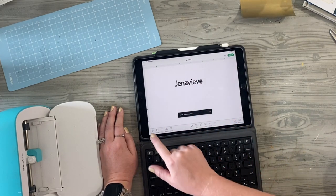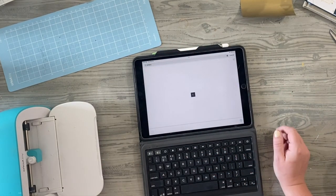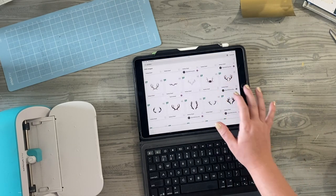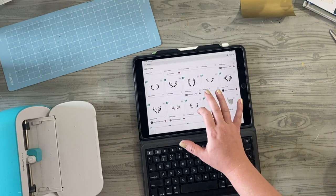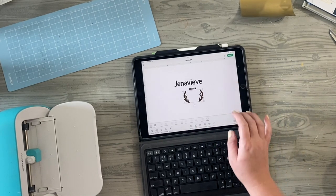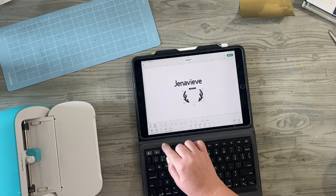She wanted antlers and a flower or group of flowers. The first thing I'm going to search for is the antlers, and there are so many options inside Cricut Access — it's unbelievable, sometimes it's hard to even begin to choose. I had to go and ask Genevieve to come help me pick the ones she wanted most and that we could manipulate to look the way we wanted. As you can see, they're grouped together and there isn't an option to ungroup this particular image, but I want to be able to separate them.